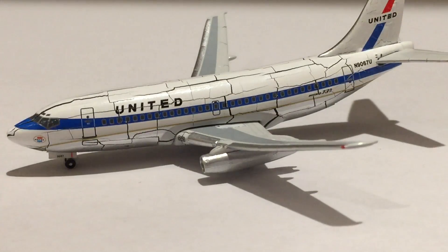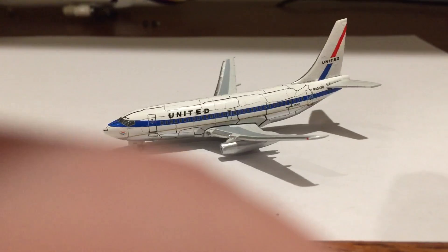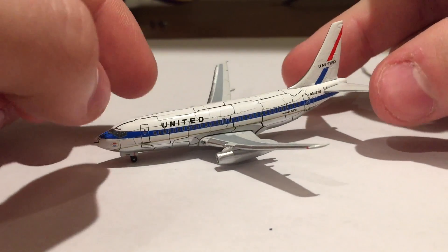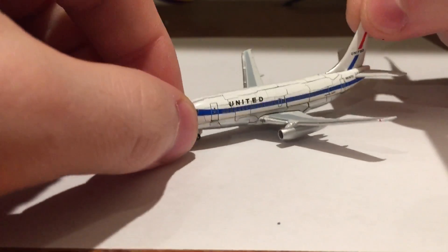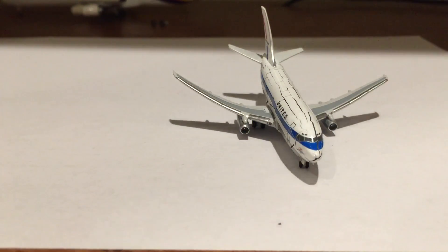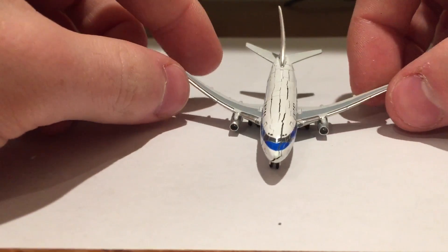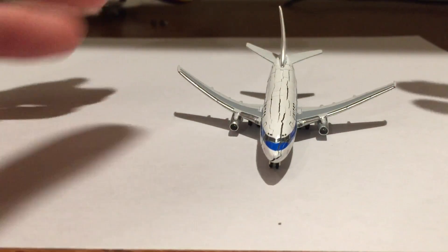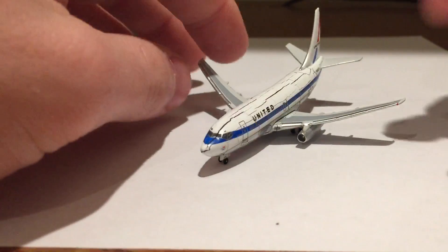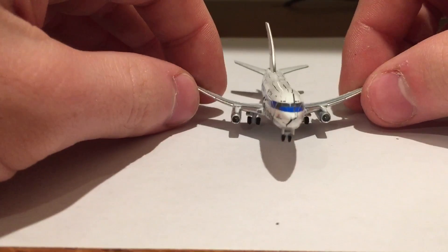Again, there's nothing you can do to prevent zinc rot no matter how you store it, where you store it, or the climate it's in. It is what it is, and I really hope that this doesn't happen again. But if it does, whatever — there's nothing I can do about it but mope and cry, which is probably what's going to happen. It'll probably be a very painstaking process because it happens very slowly. But we're going to take this one apart or at least attempt to. Judging by the way that landing gear fell apart, I'd imagine it's pretty easy to take apart. So we're going to get after it here.